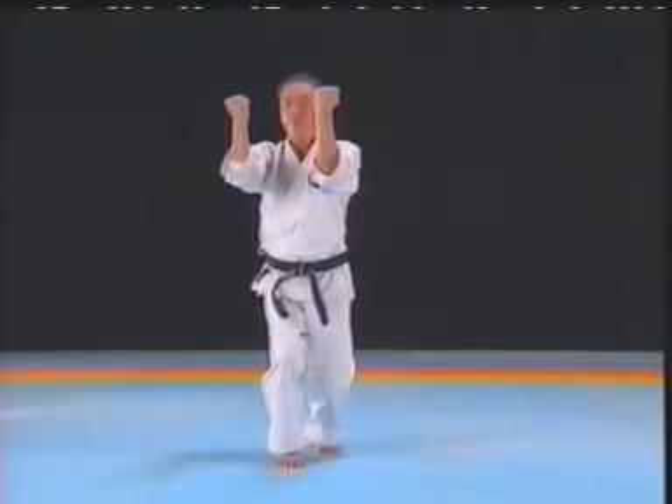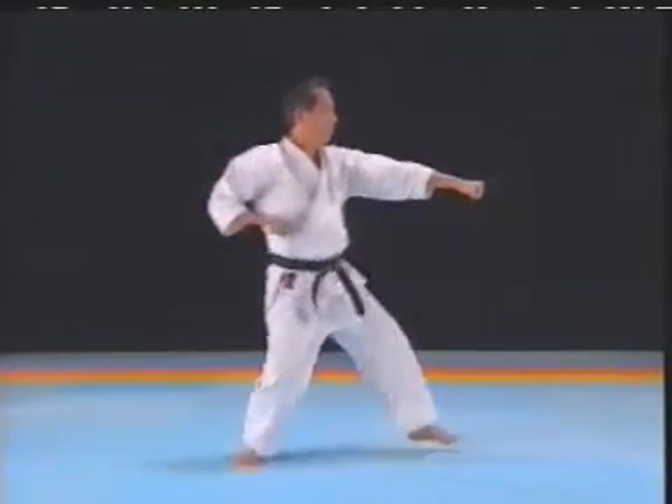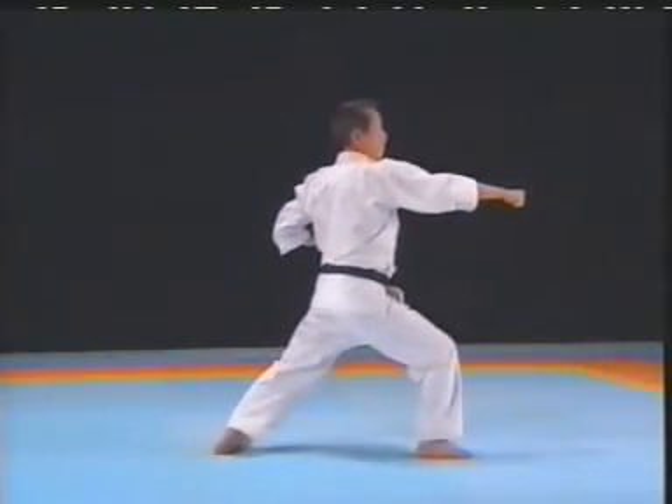Keep the knee of the supporting leg relaxed. Relax the shoulders and make the series of movements quickly. Retract the kicking leg quickly and execute a punch while moving.